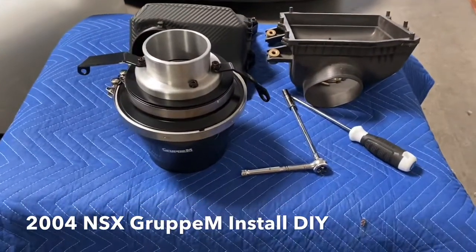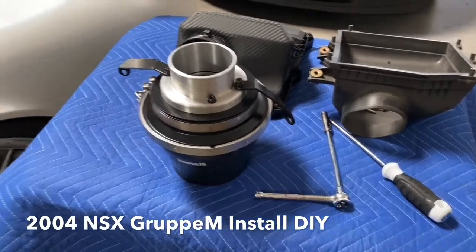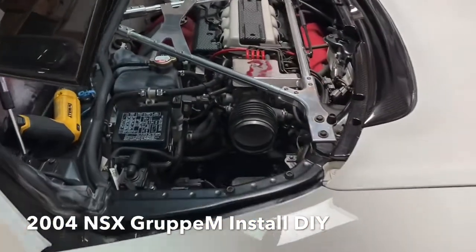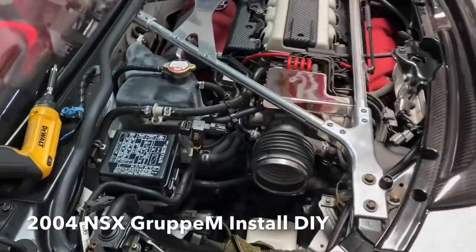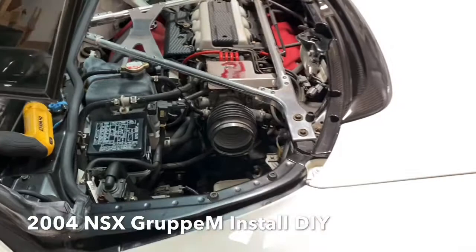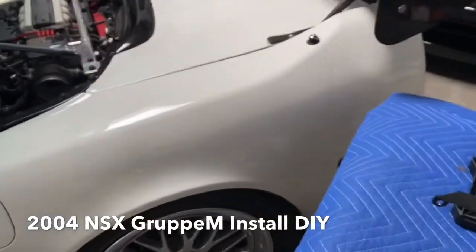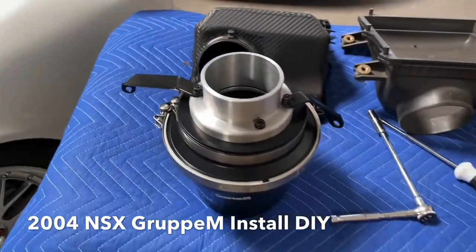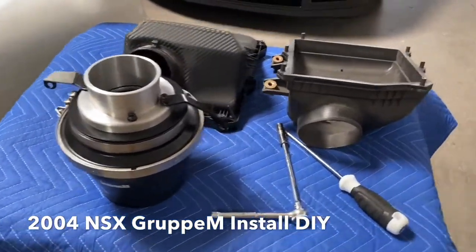We're finishing up the stereo on the NSX, but I wanted to step away from the electronics real quick and show you something cool. We ended up picking up a Group M intake for the car. The car is naturally aspirated and we thought the Group M intake would be a nice addition. You can see it's all sitting on the bench — I'm going to show you how to install it. This is about as easy as it gets.